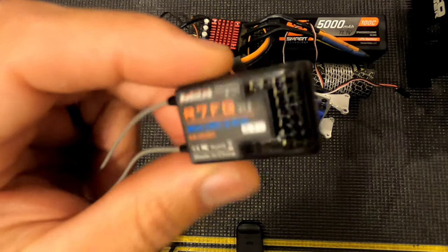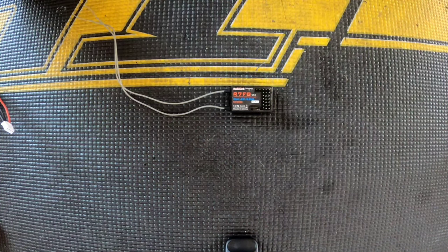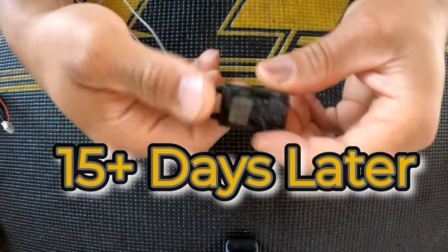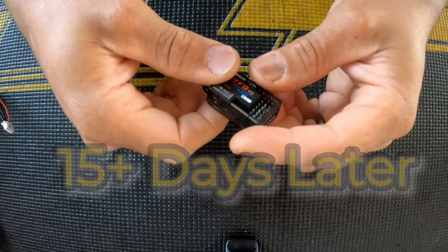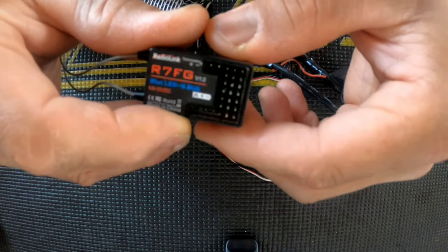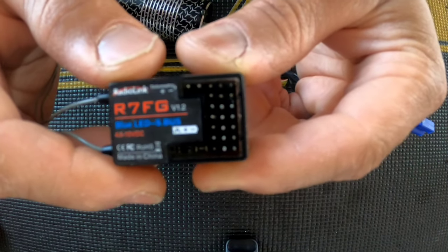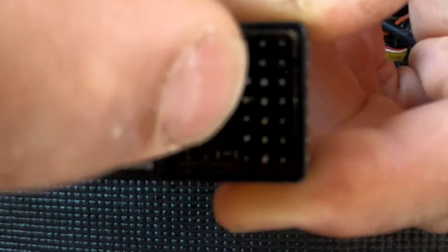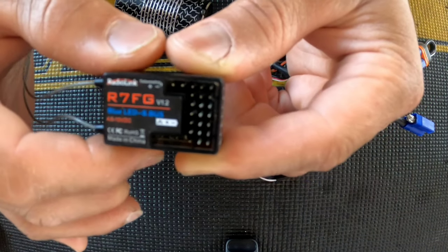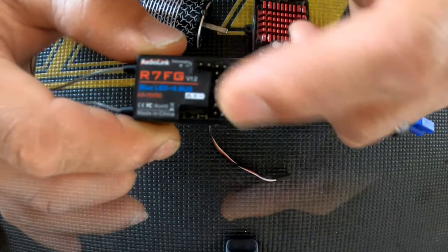Good job RadioLink, not bad at all. After seeing that submersion test, it's been more than 15 days since I did that test, and we're going to be testing this receiver to see if it still works. I want to point out — you can see the discoloration here on the little prongs; they're white-covered, and that's what happens when metal comes in contact with water after sitting for a while — they start to corrode.